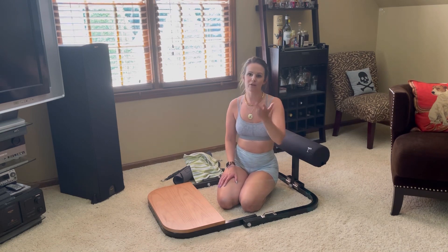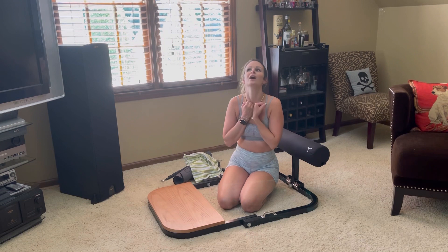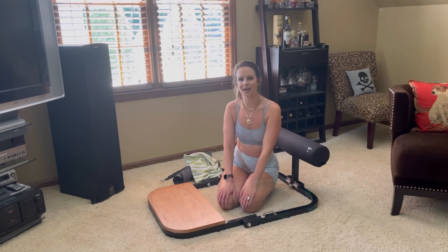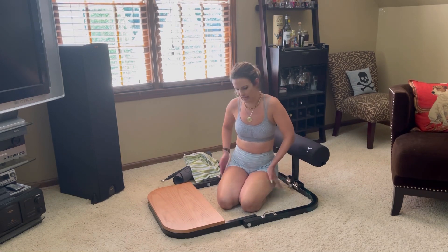I have a couple of kettlebells and dumbbells that I've been doing, but nothing like this. So I am so pumped to have this and to be able to do hip thrusters again. I feel like I definitely lost a little of my booty during COVID and pregnancy and postpartum and all of that, so I cannot wait to get those gains back.